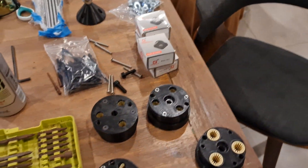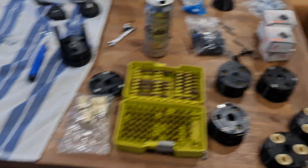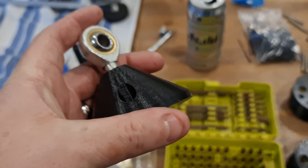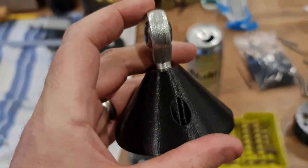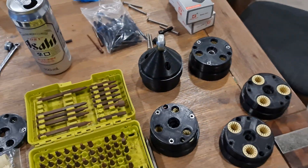I'm changing the FK12s — hopefully that sorts it, but if not, oh well. I also thought while it's apart I'd do that. I've also got some new top hats, or rose joint mounts — a 10mm nut goes in there and it'll just sit on top like so.